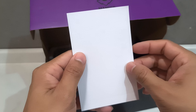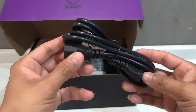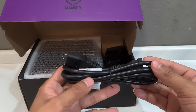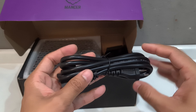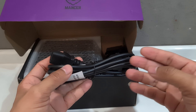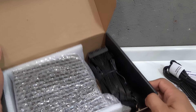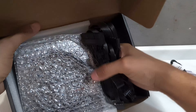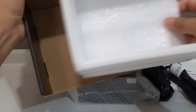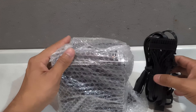Tem aqui o certificado de garantia. Cabo de força — isso aqui é um ponto bastante positivo. Eu achava que esse modelinho não ia vir com cabo de força, mas veio. Isso é um ponto bastante positivo porque tem várias fontes no mercado que não vêm com cabo de força. Aparentemente a fonte veio bastante bem embalada.